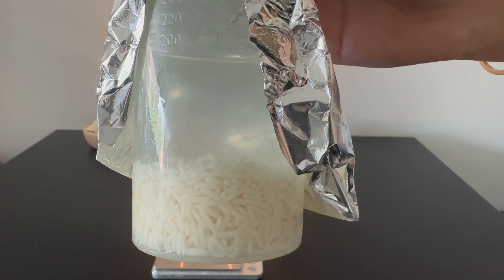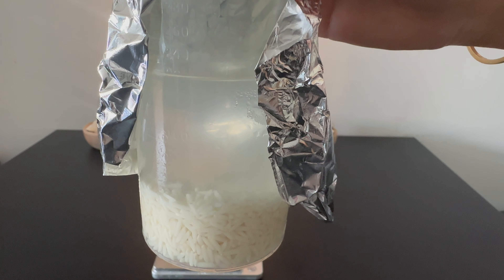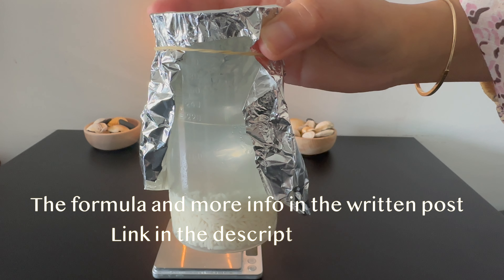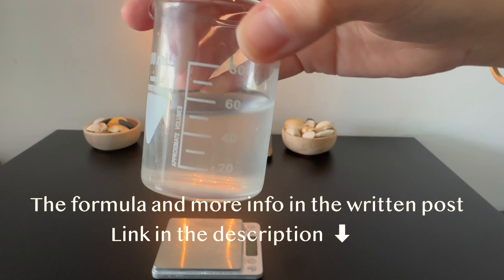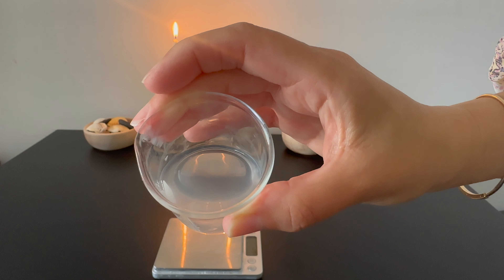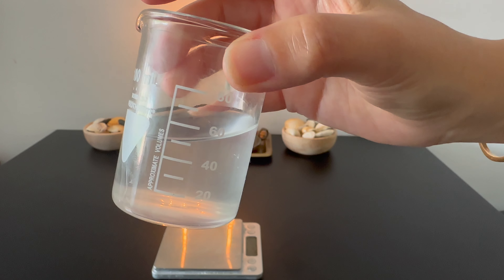The first step is to prepare the rice water. Start by rinsing the rice thoroughly to remove any impurities. Once the rice is clean, transfer it to a container and add distilled water. Cover the container and let it sit in the fridge overnight. The next day, strain the rice and keep the rice water for the hair conditioner.